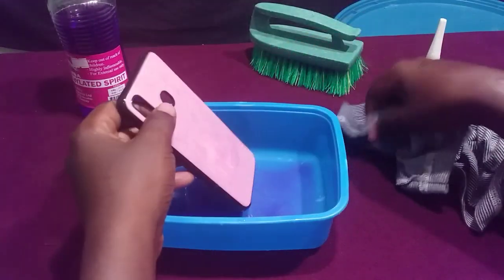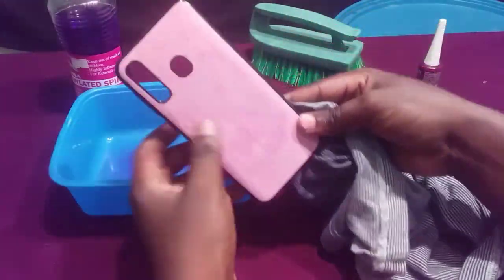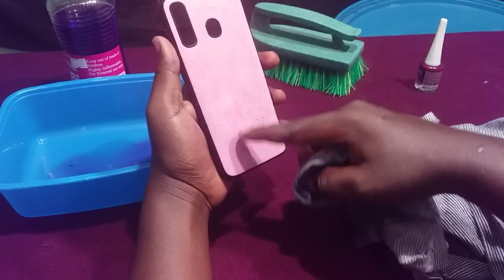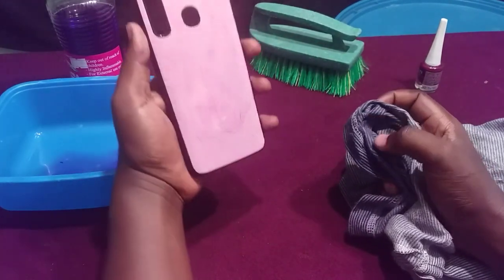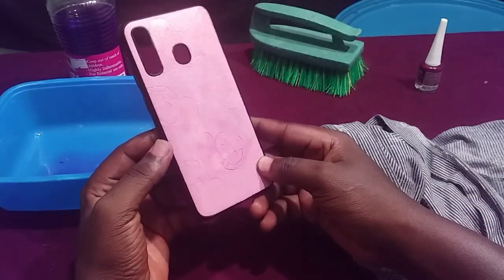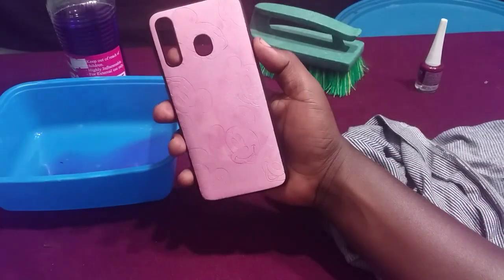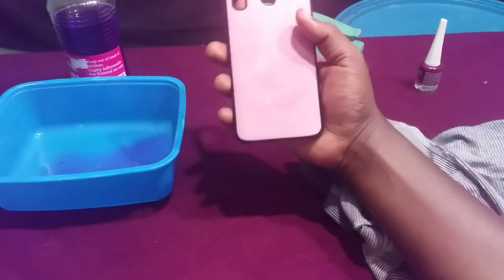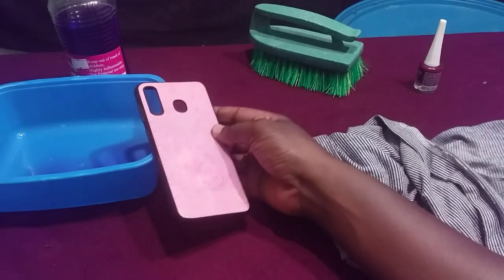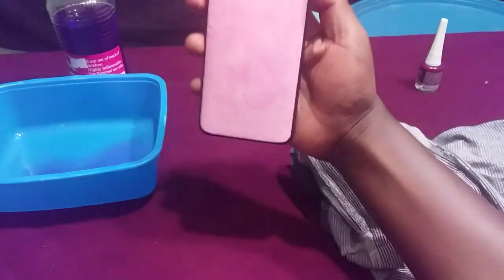After rubbing it for some time, you can see my phone cover is now starting to become very clear. You can see the difference from before and after — a lot of nail polish has already come off. If I continue to rub it, I'll remove all of it. It's close to 100% clean. Try to use a spirit or a nail polish remover and you'll be able to remove nail polish or any other paint from your phone case. See you next time, don't forget to subscribe, thank you!